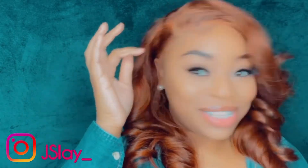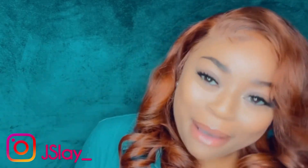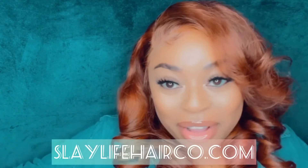All right y'all, this is the finished look. I am loving and living for this ginger color — it is giving me so much life! This is Slay Life Hair on the slay and these are Slay Life Lashes on the lash. If y'all like this video, like, share, subscribe to my channel. Don't forget to go over to slaylifehairco.com — purchase your bundles, lashes, bonnets, and edge wraps. This is your girl Jay Slay, and I'll be back with another video. Bye!